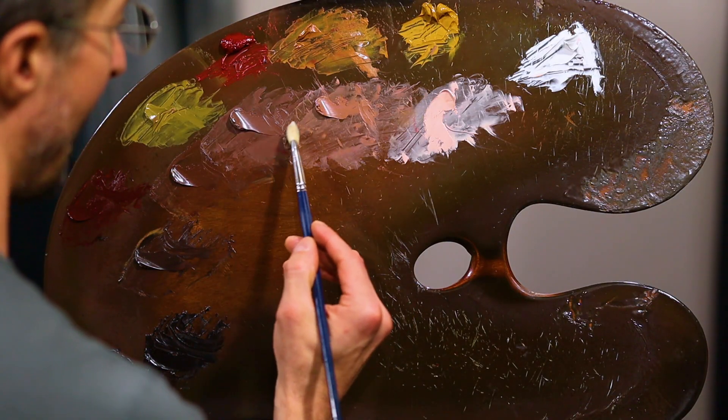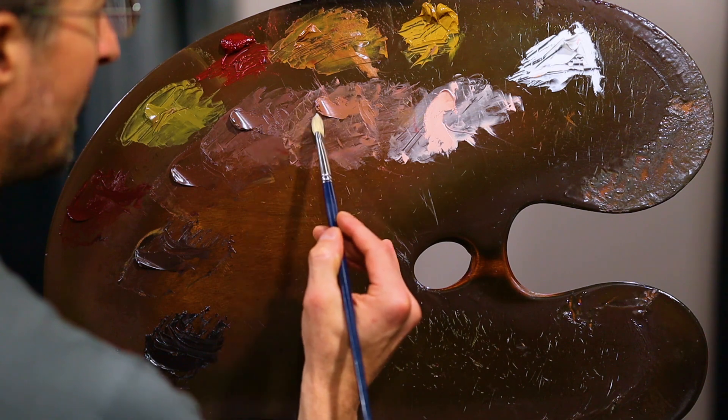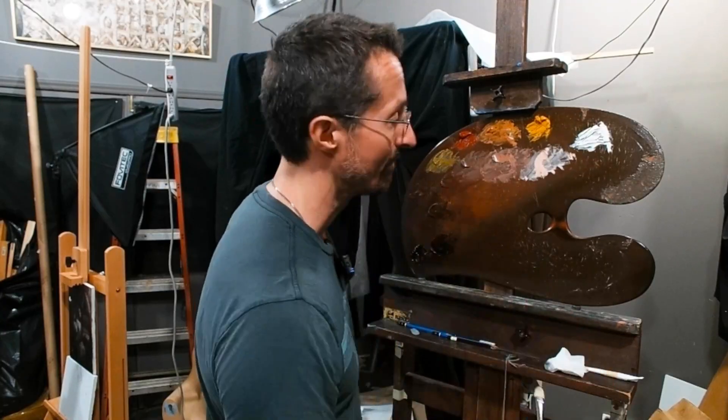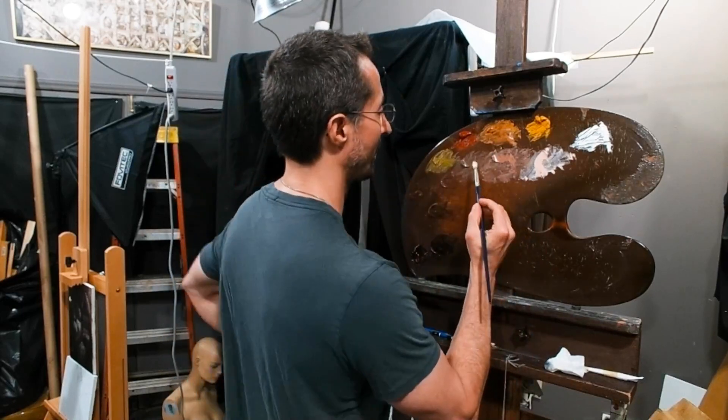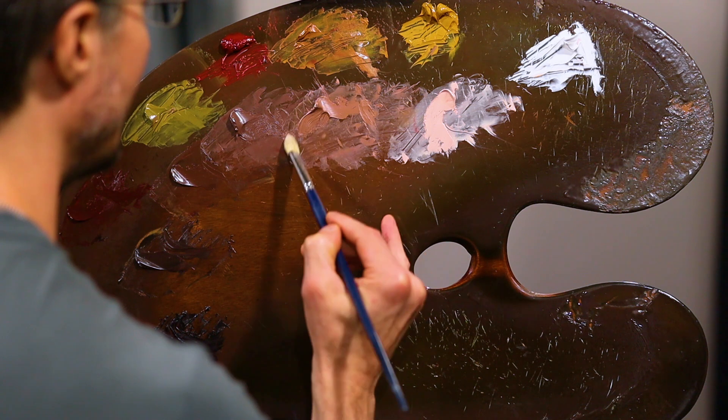So essentially, if I want to, I'm looking and I say, there's a value between the two — how light or dark it is. I think about how light or dark something is, and then I go in with the color. So you're observing and thinking, okay, I want this about this light right here.